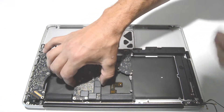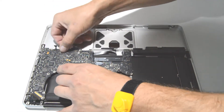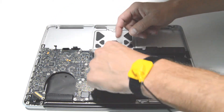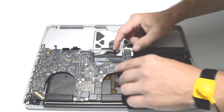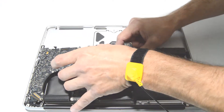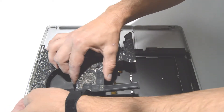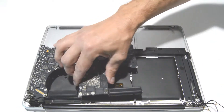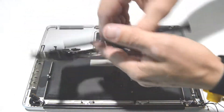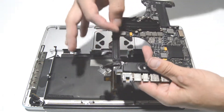Once you have all the screws out, you can gently wiggle the logic board. Make double sure you've disconnected all the ribbons — looks like there's one more tiny one right here. Give it a gentle wiggle and then slowly flip it over, making sure you've removed all ribbons and there's nothing on the bottom side. There is the logic board. The MagSafe jack can just pull straight out.